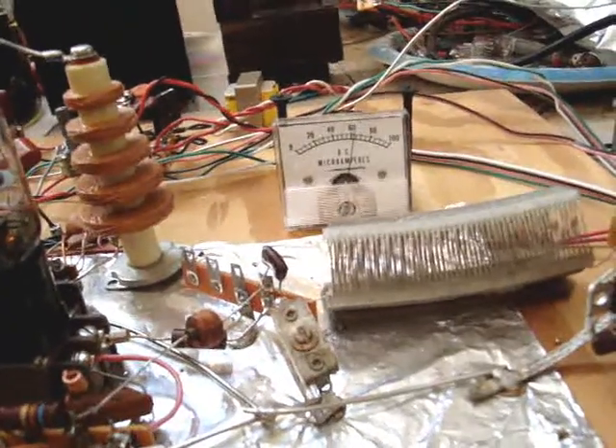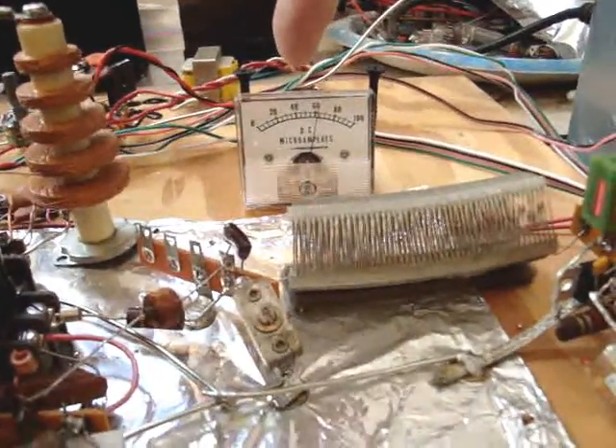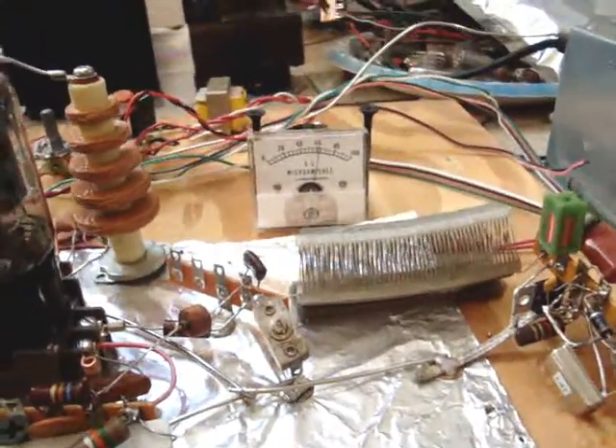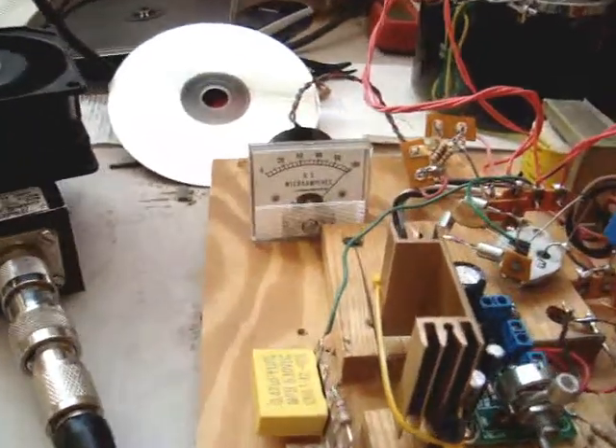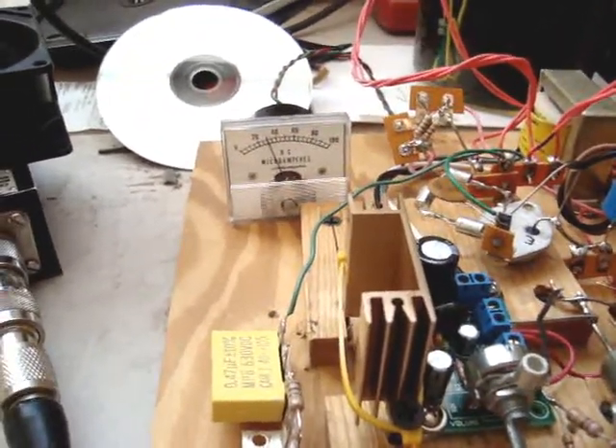So the over-air modulation — it just crawls up just a tiny bit there. It's pretty much sixty-one milliamps still. It's at a hundred percent. Now I'll knock the modulation off, and it rests again at thirty milliamps.